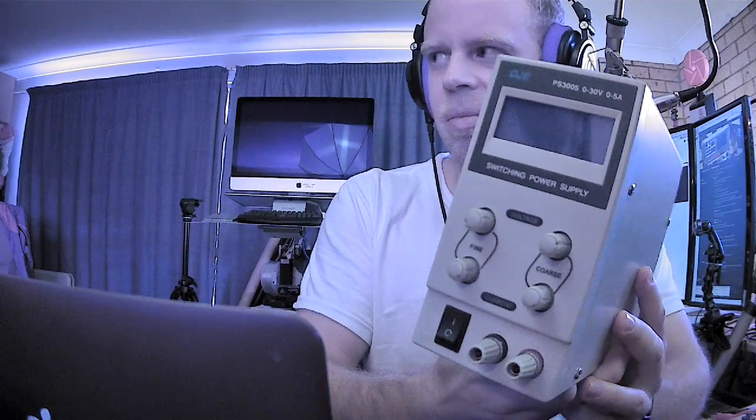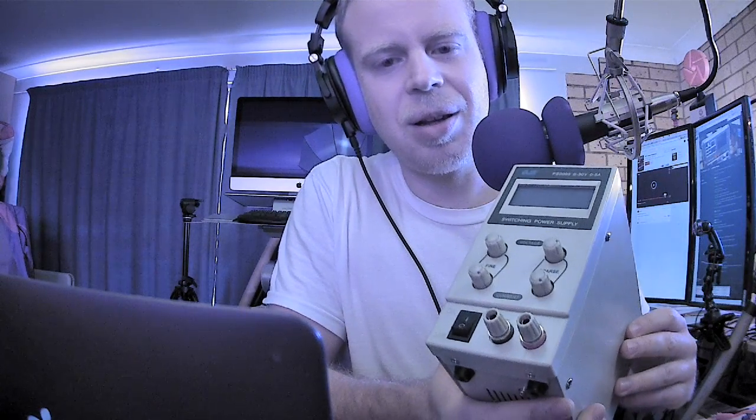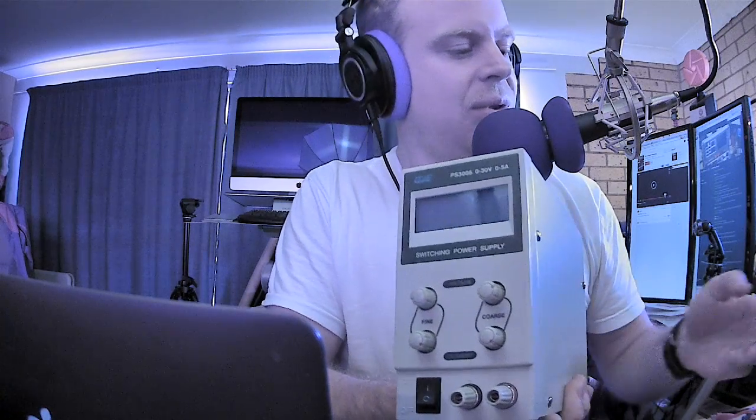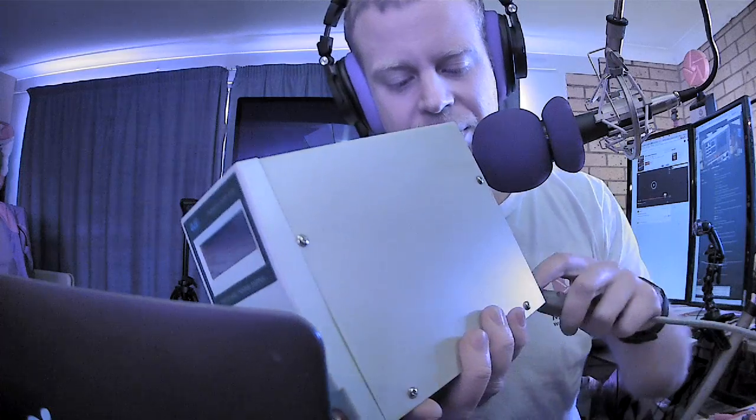So I have this lab power supply here and the main feature of this, like a regular power supply, is that you can change the voltage and or the current. Similar to a battery charger, it has limiters for the current and or the voltage, and whatever is exceeded first gets limited. Technically it's not limiting the current but reducing the voltage in order to provide the current that you set.